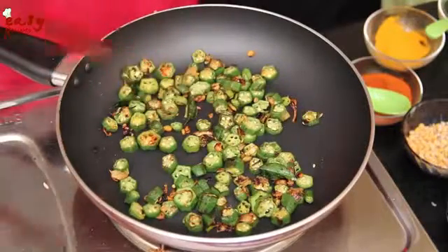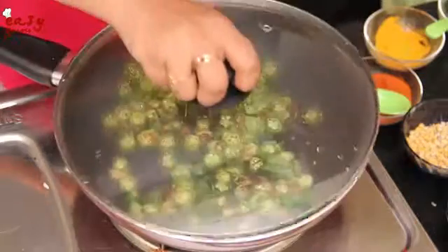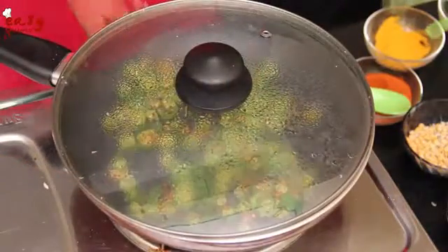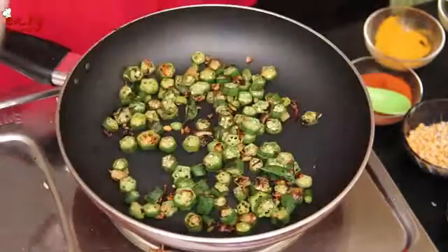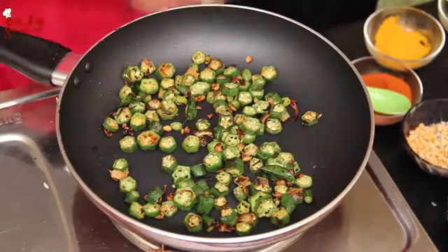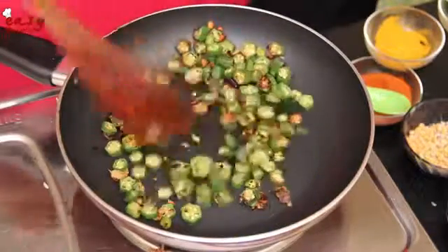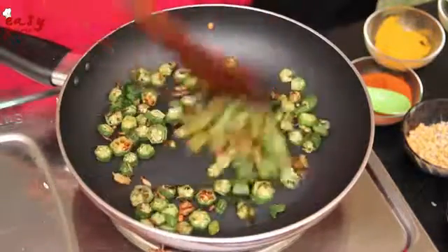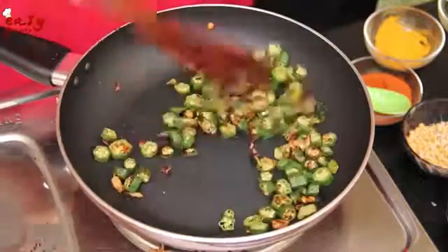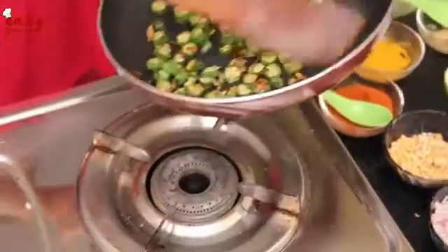Just cover the pan with the lid for 1 more minute. Now open the lid — you can see it is nicely fried. Now turn off the stove. We are ready with the ladies finger fry. Now take this into a serving bowl.